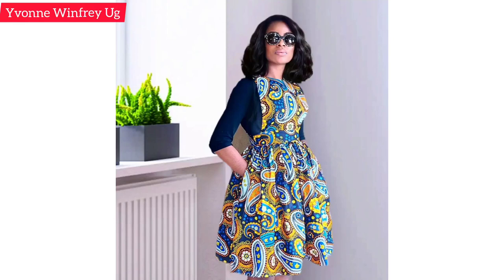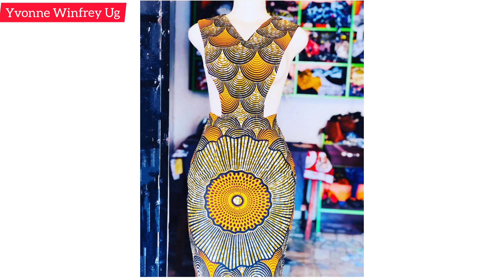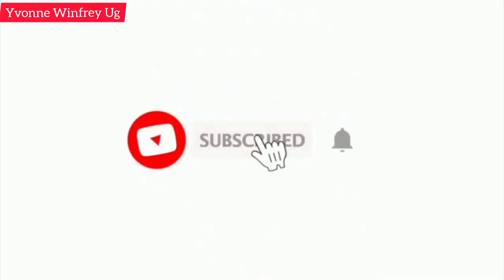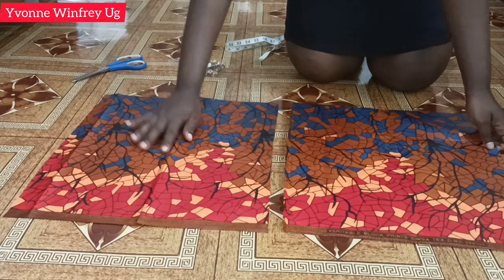These are some of the pinafore dress designs that anybody can make. In today's video, my dear fashionistas, I'm just going to show you one way of making the pinafore dress, especially the skirt part — the bottom part. You are most welcome, feel at home, and if this is your first time here, just subscribe to join the family. Let's start the video.